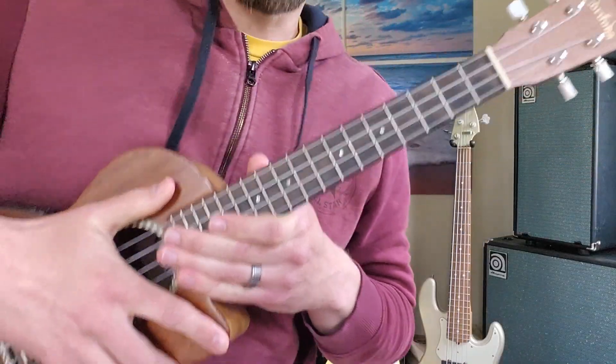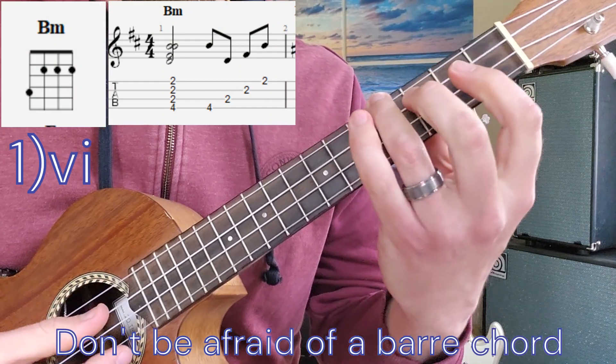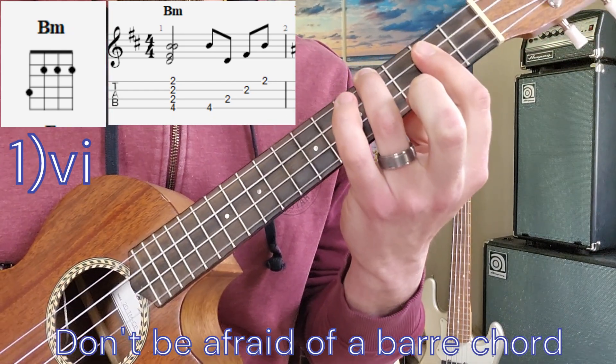Alright, so the first chord is B minor. From ceiling to ground, I'm going to play fourth fret, second fret, second fret, second fret — and that's with the bar with the first finger. B minor.